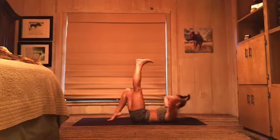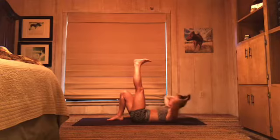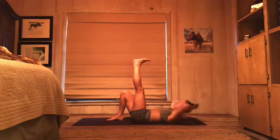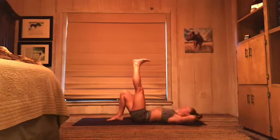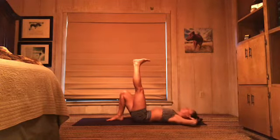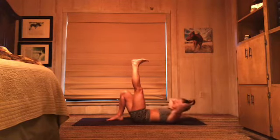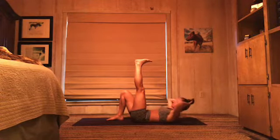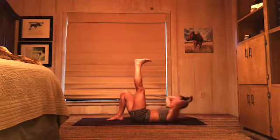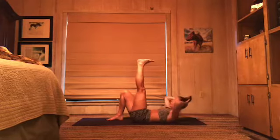Left leg up. Crunch and down. Exhale, crunch and down. Draw your belly down. Keep it going. Eight, seven, six, five — can you press the back of your hips into the floor? Four, three, two.